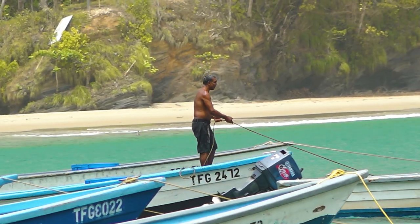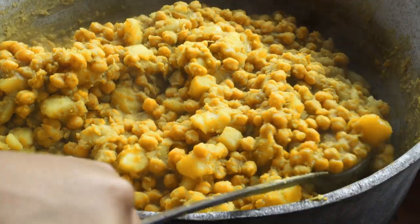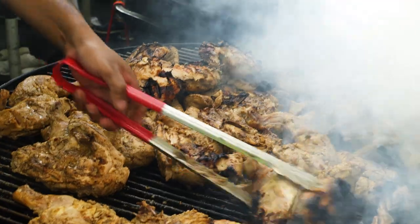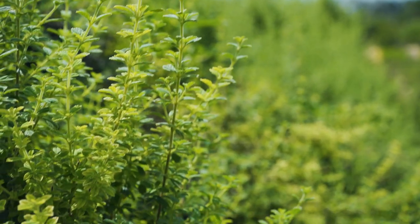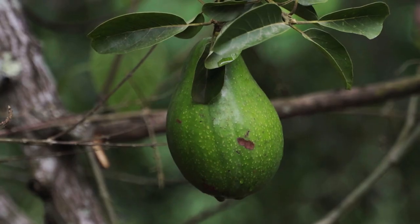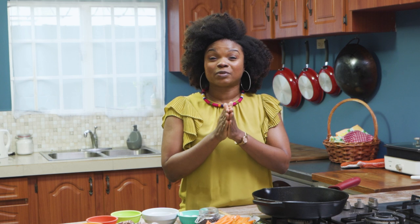All my Jamaican friends out there, this one is for you! Okay, I know it wasn't the best accent, right? But I don't come from there, but I am still making a dish that is a staple in Jamaica.